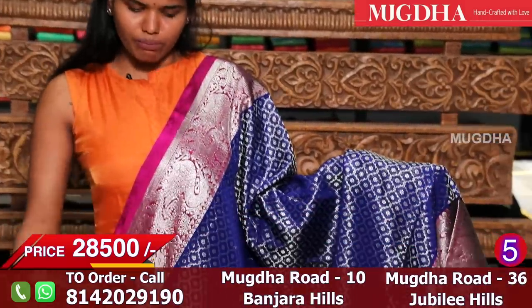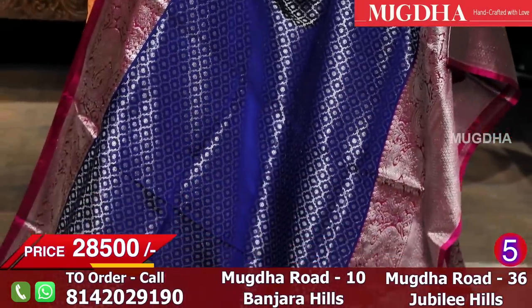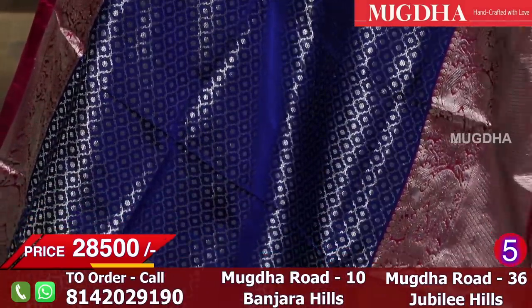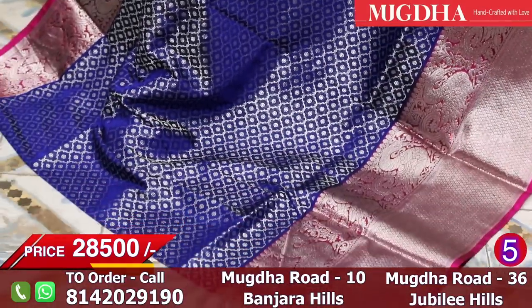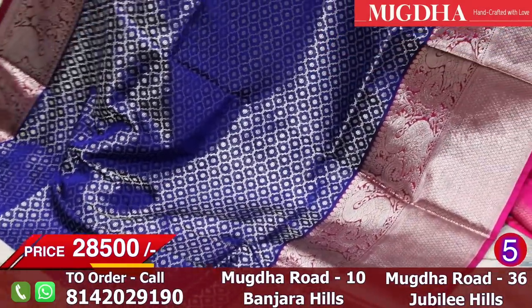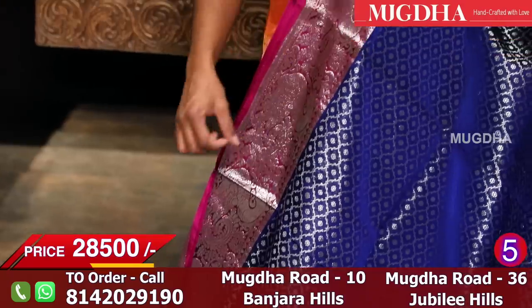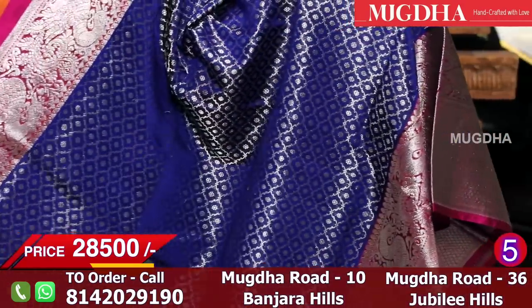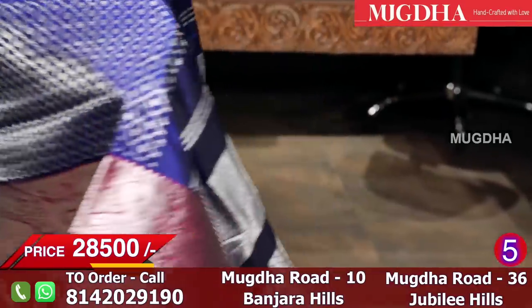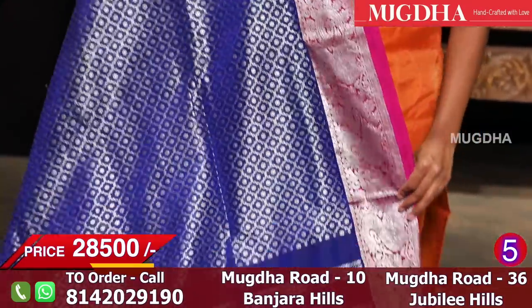This is a beautiful royal navy blue with a magenta pink combination. All over the saree there are small flowers and geometry designs. The saree has a kaddi border without a small design and the magenta pink blouse is very good. The fabric is also very rich and the blouse does have a small motif.